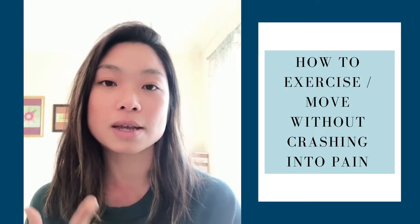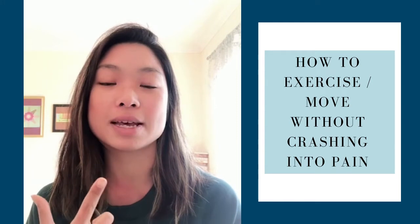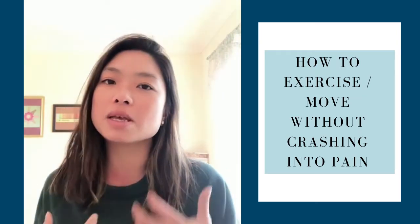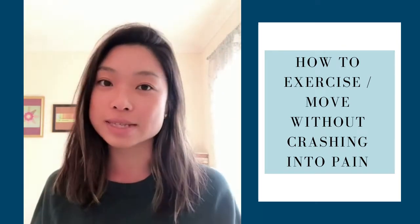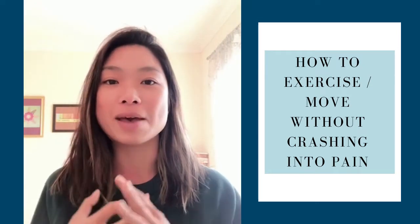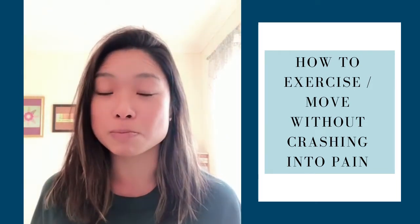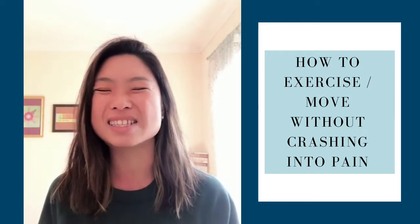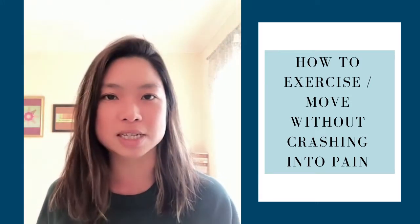Number two: can I reduce my body tension? If you're doing something and you realize you're just gripping and contracting, that's probably another clue from your body that it does not feel safe. Contracting the muscle doesn't help with chronic pain — your muscles are already almost in a perpetual contracted state. So we don't want more of that. If you can't reduce your body tension, that's a clue that something's not right. It's not safe, and you shouldn't continue.